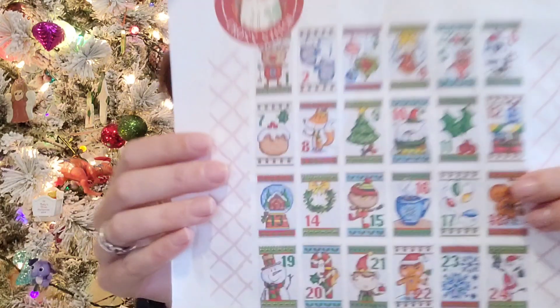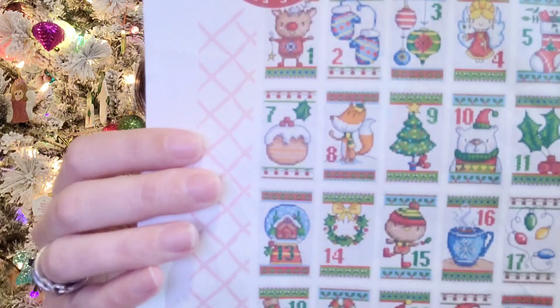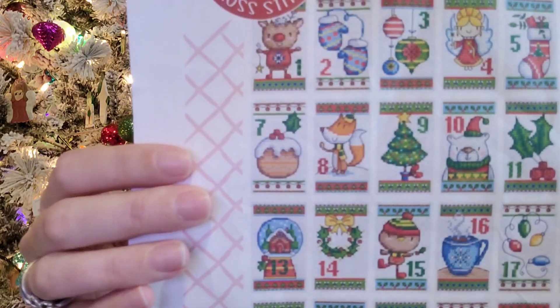Day nine is the Christmas tree, so I'm excited to start stitching on that. I did not work on the Twelve Nights of Christmas stitch-along once again.